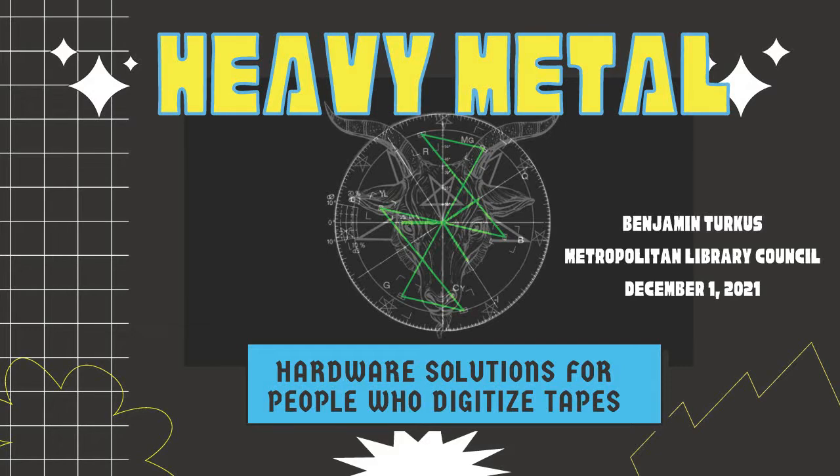Welcome to Heavy Metal Hardware: Solutions for People Who Digitize Tapes. I'm Ben Turkis, I work at the New York Public Library and I'm a member of Transfer Collective. As for who you are - I'm hoping you've digitized a tape before and have some baseline familiarity with the subject.